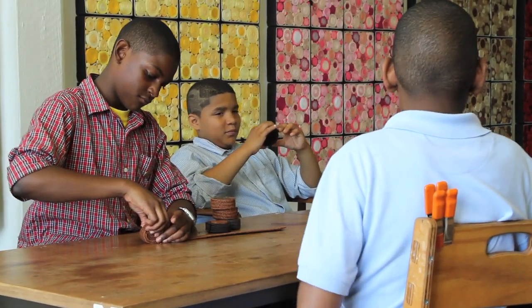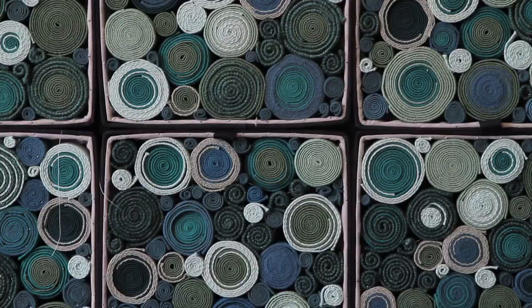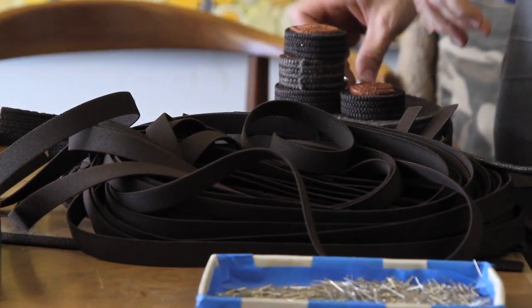Have any of you guys made scrolls yet? So we're working on all of these artworks for our next museum exhibition, and basically we're taking all of these old belts that were gonna be thrown away and making scrolls out of them. A scroll is basically a tightly coiled belt secured with a pin.